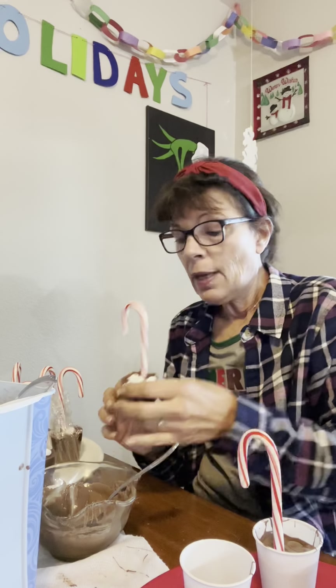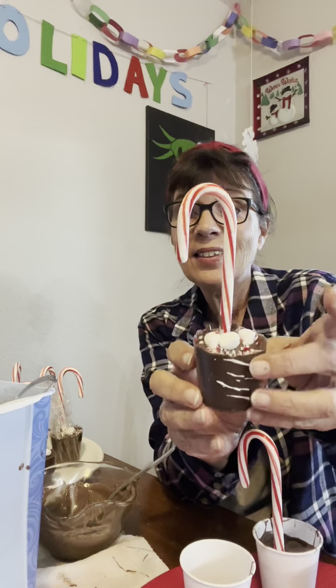Hello, my friends. I'm making hot chocolate bombs right now, and I want to show you how easy it is to make.